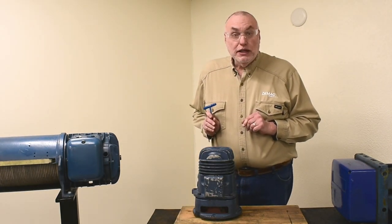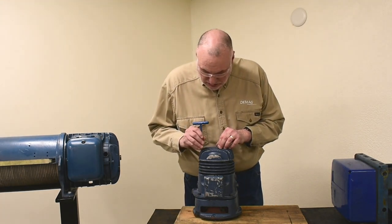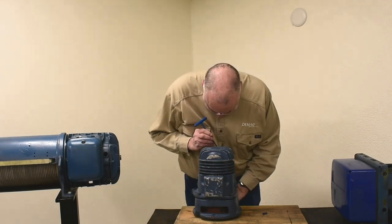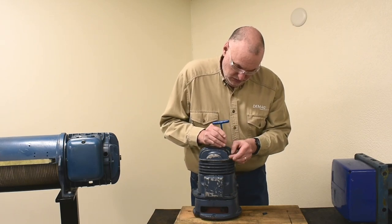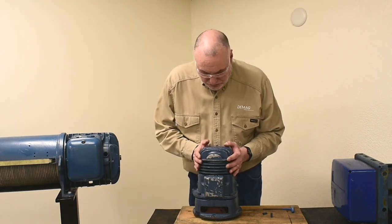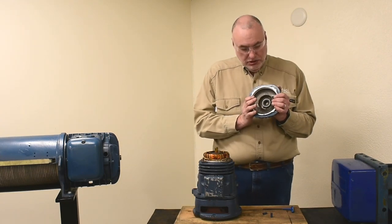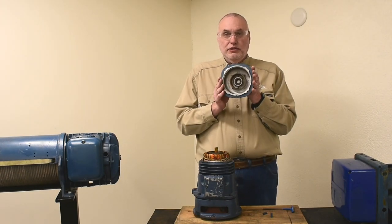Let me take the back cap off and reveal the shims. We'll remove these socketed nuts and wiggle loose the cover. We can see that on the smaller motors, the lining for the brake is glued to the inside of the cover.